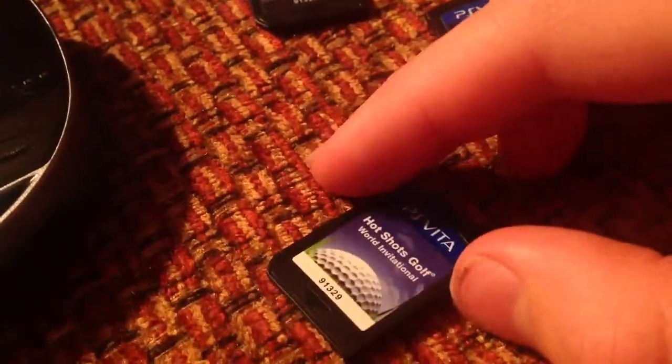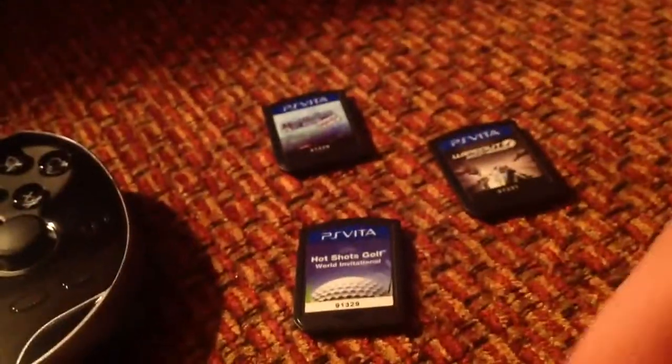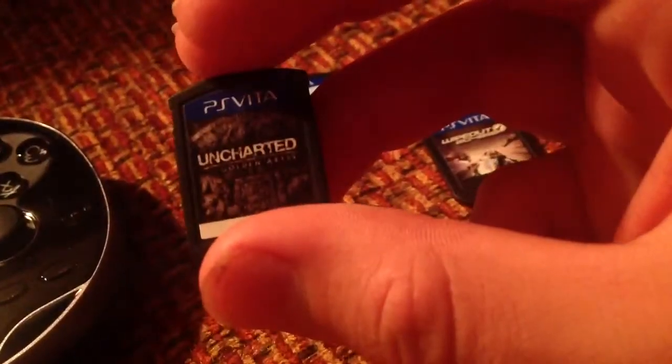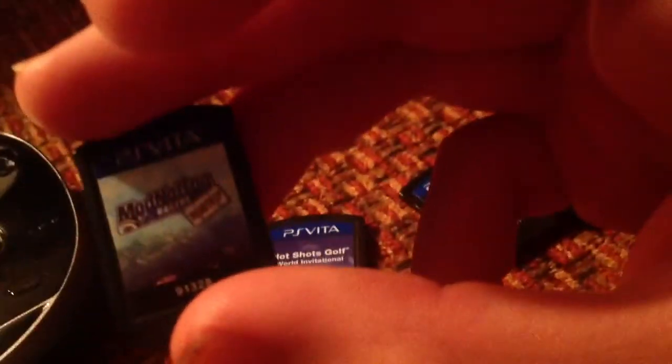Hot Shots Golf — I have tried that. Uncharted 3, I love that one, it's the coolest. And Mod Nation — it's not about mods, it's another racing game.